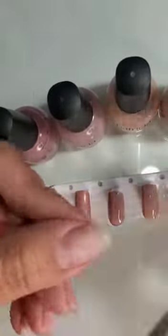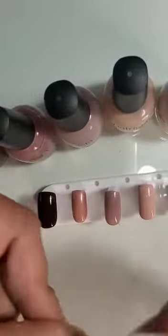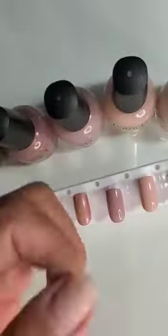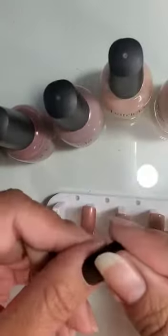Once they're all dry I am going to prep my nails with Patti Yankee nail buffer, just taking off all the shine out of my nails. Buff, buff, buff. I'm going to get my nail brush, take all the dust out, and quickly apply my nails.